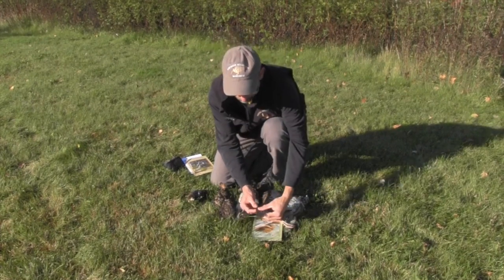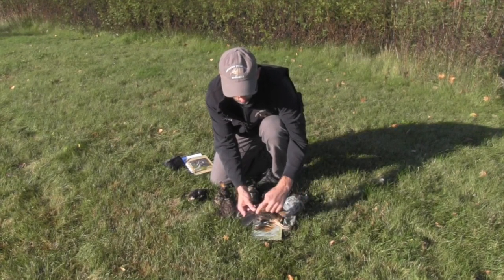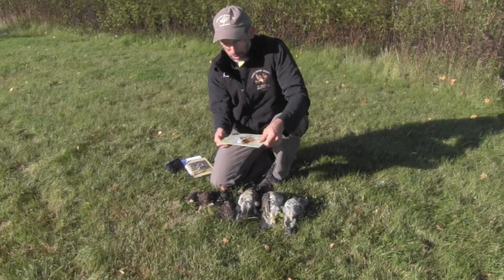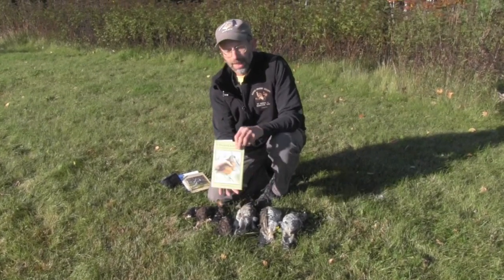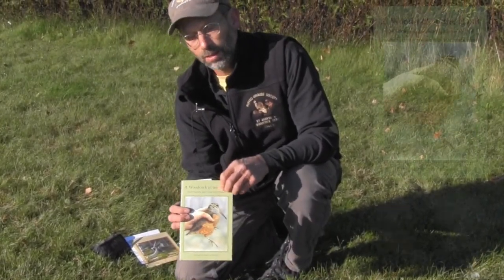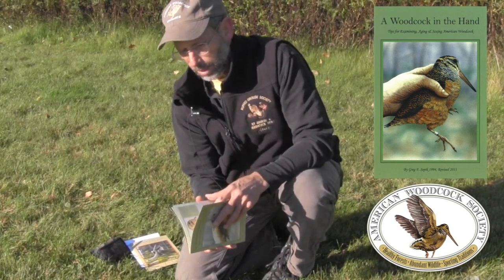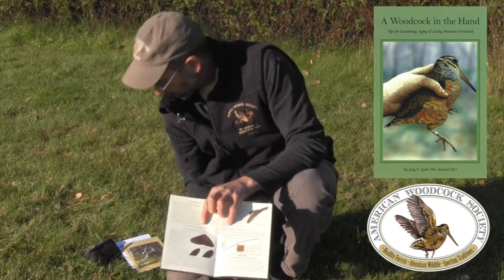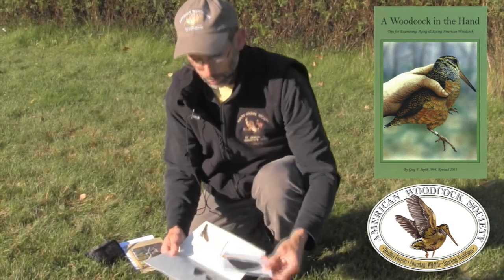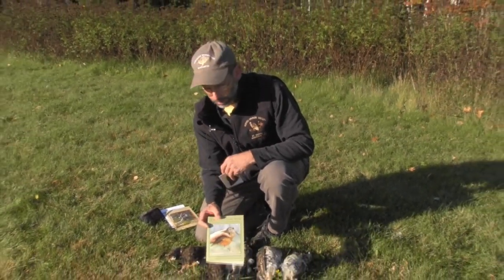So in a nutshell, that's how to tell the age and sex of a woodcock: sex by the last three flight feathers and the length of the bill, and age by the secondary flight feathers. We have also published a 'Woodcock in the Hand' guide that walks you through all the techniques of aging and sexing woodcock, along with information about the ecology and management of the birds. It's a great resource for any woodcock hunter or fan.